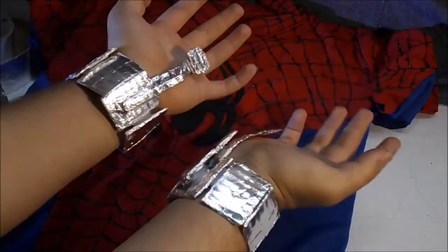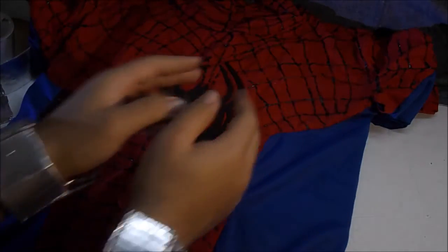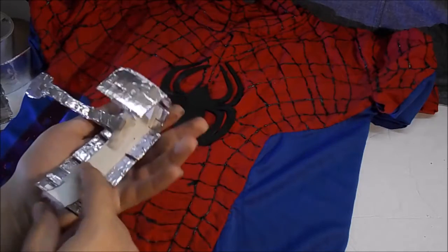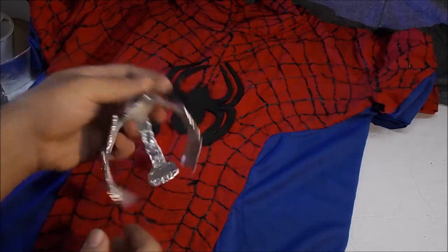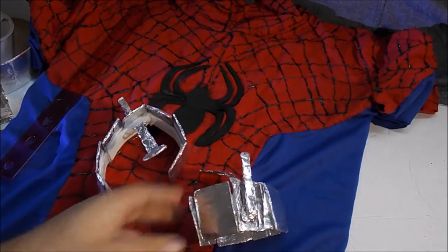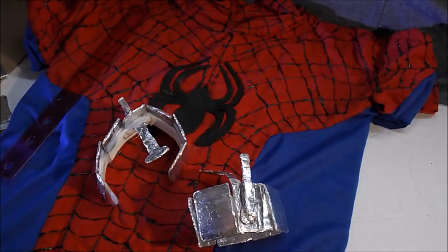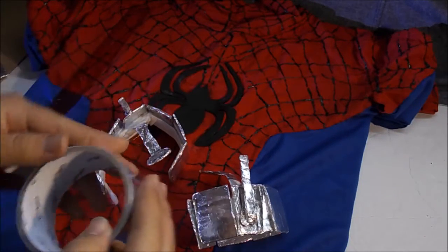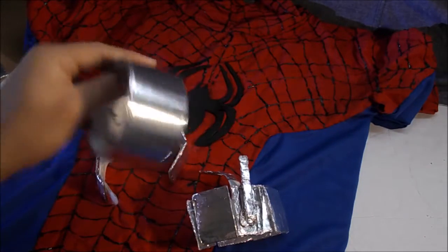These are the web shooters we're going to be making — not exactly like this, we're going to be making whole new ones. All this is is some aluminum foil tape, some cardboard, and some Velcro adhesive straps. They are really simple to make — I think it cost me about five bucks. This is what the foil tape looks like; I got this at a dollar store, but you can get it at a Walmart too.